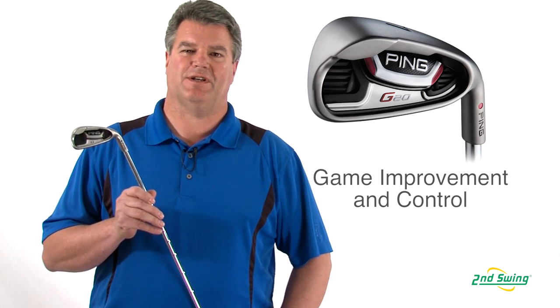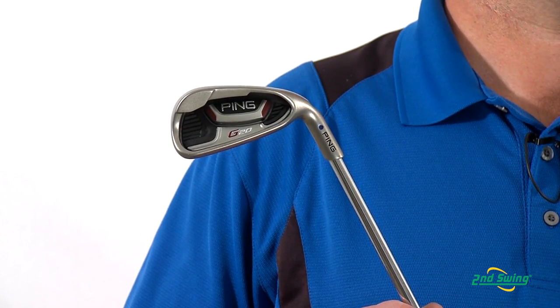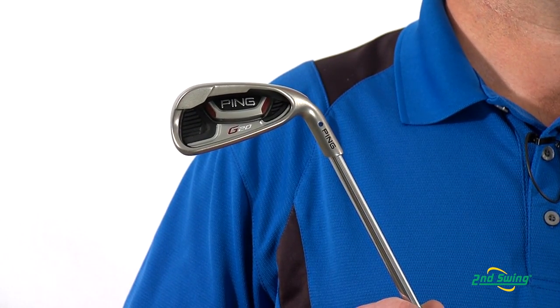The 17-4 stainless steel head and a multi-material cavity badge improves the feel and sound while enhancing distance control, allowing you to play your best golf. Stop by one of the stores and get custom fit or shop with us online at SecondSwing.com.